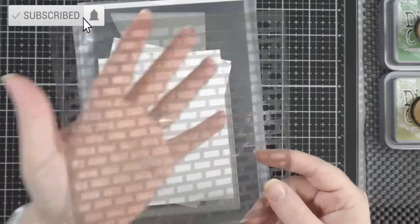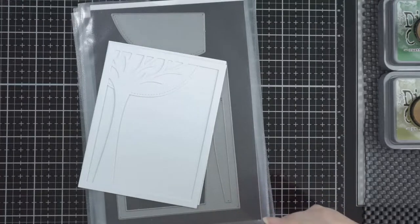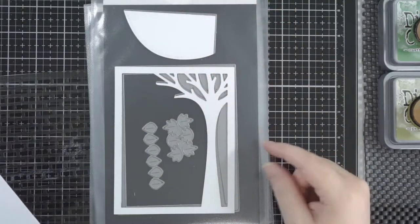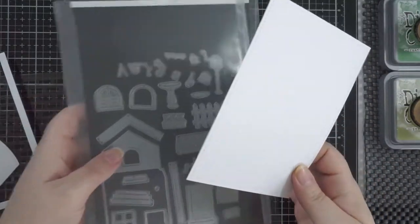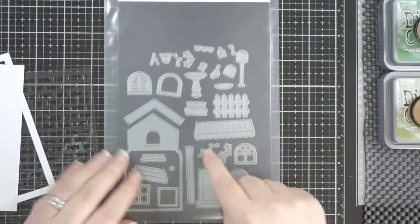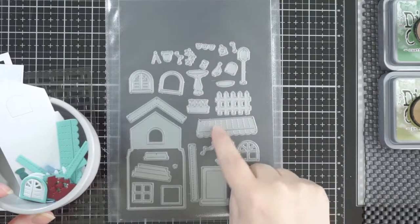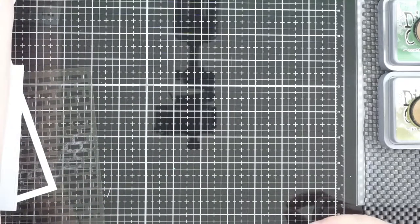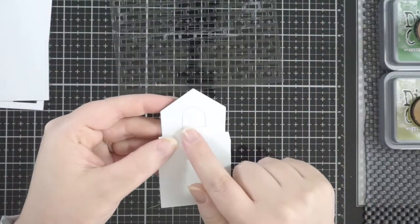Hi everyone, welcome back! I have a Stampin' Up stencil with a brick texture design, a plain white card base, the Leafy Tree Backdrop in portrait from Lawn Fawn plus one of the additions, a stitched rectangle in A2 size — the largest from Lawn Fawn — and the Builder House plus the Spring Add-On. I've used pieces from both sets, not all of them, but the majority. I wanted to try out the Spring Add-On.